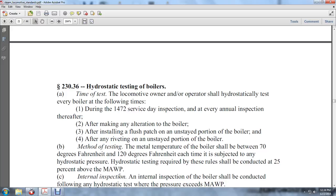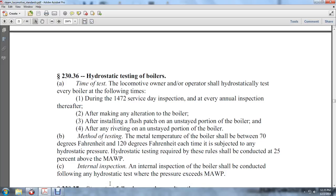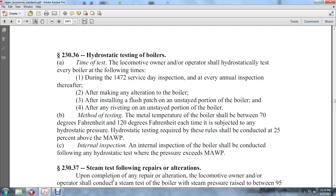The hydrostatic testing requires that it is conducted at 25% above the MAWP. The internal inspection of the boiler shall be conducted at the following hydrostatic pressures that have exceeded the MAWP.